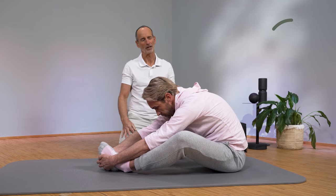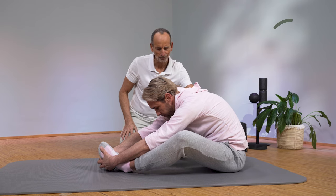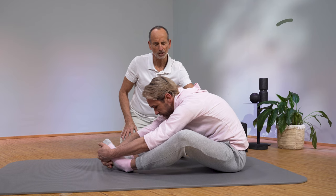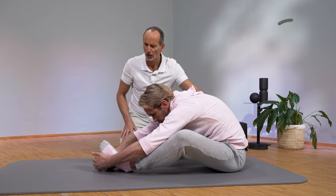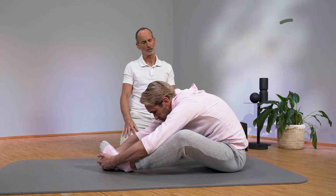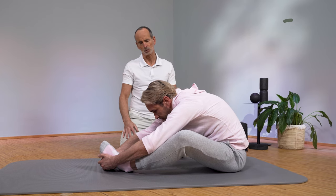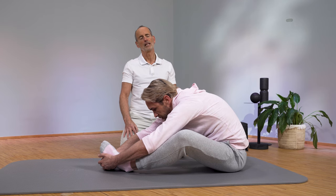And one last time, you pull again. You can't overextend anything through this, can you? No, not at all. If you take it slow and feel it inside, everything is fine. Then slowly come out again.